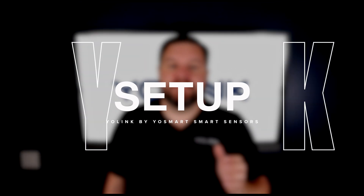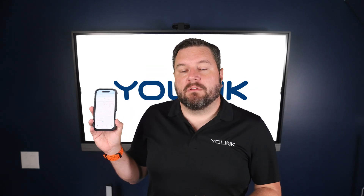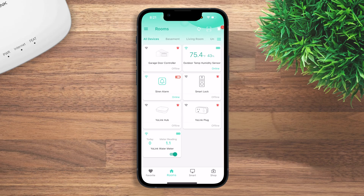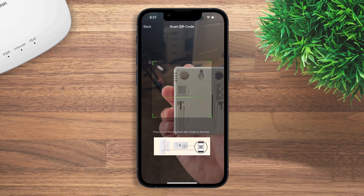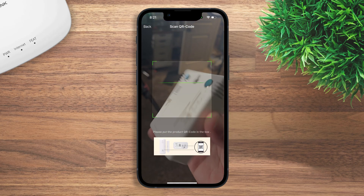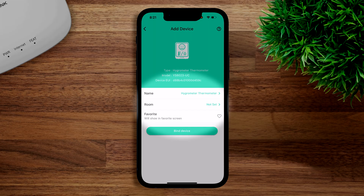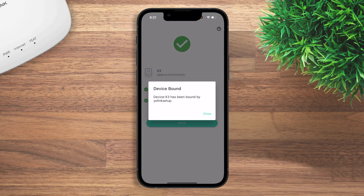All four sensors are designed for quick DIY setup. First, have the Yo-Link app installed and your hub set up and configured. From the main screen, tap the scanner icon in the top right-hand corner, grab any device, and look for the QR code on the back. Once you scan that code, you can give it a name, add it to a room, and set it as a favorite so it appears on your first screen when you open the app. Then hit bind device.